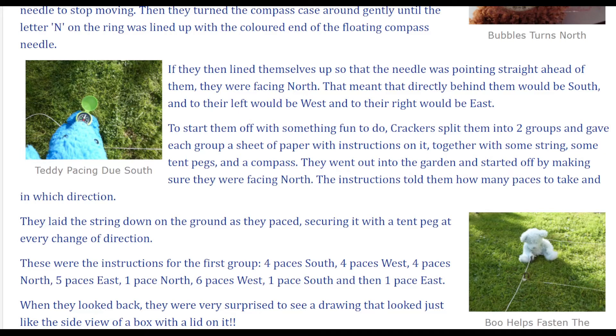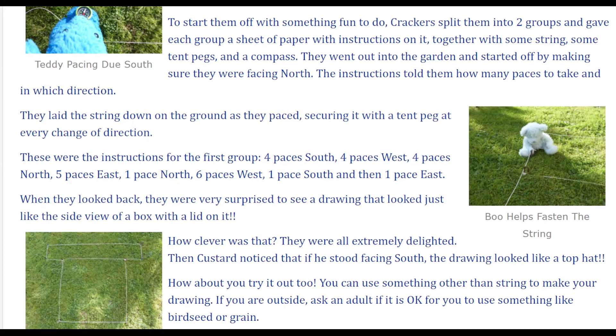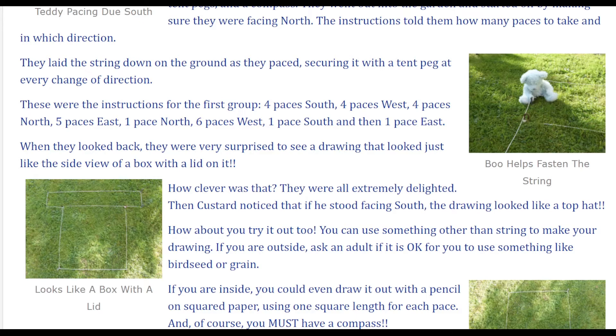That meant that directly behind them would be south, to their left would be west, and to their right would be east. To start them off with something fun to do, Crackers split them into two groups and gave each group a sheet of paper with instructions on it, together with some string, some tent pegs, and a compass. They went out into the garden and started off by making sure they were facing north. The instructions told them how many paces to take and in which direction. They laid the string down on the ground as they paced, securing it with a tent peg at every change of direction.